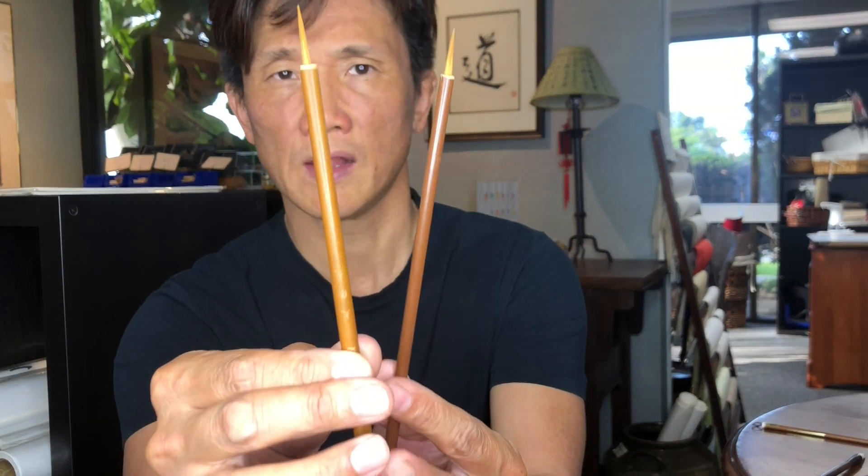The first brushes we want to talk about are these new whisker brushes. They come in two sizes: the larger one we're calling the regular size, and the smaller one we're calling the small size. As you can tell by the shape, these are good for fine lines, tapering lines, and curving lines. They have a longer, narrow body, which makes them good for moisture control — the less body a brush has, the less moisture it will hold.